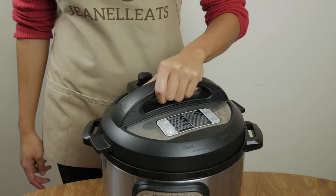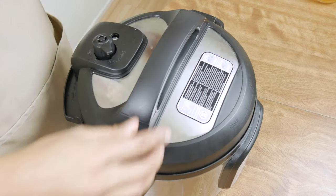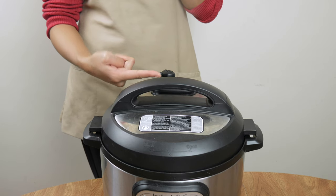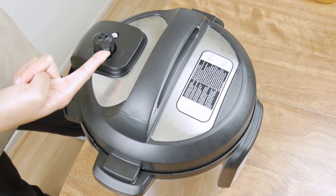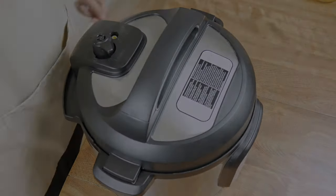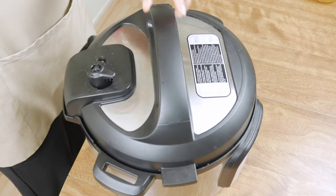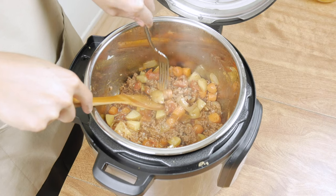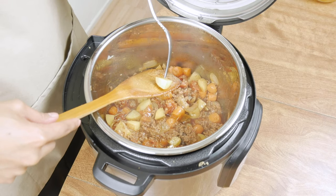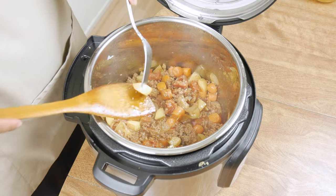Put your Instant Pot lid on, then we're going to let this saute for 15 minutes. Keep the vent open — there will be steam coming out of it regardless. After the 15 minutes is up and all the steam has been released, open your lid and test to make sure that the potatoes and carrots are tender by poking with a fork.